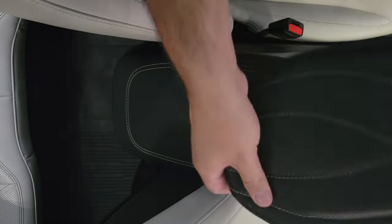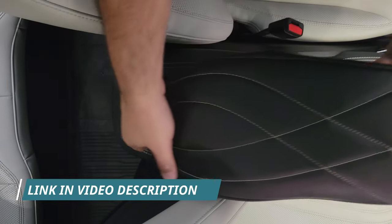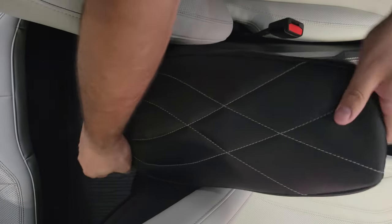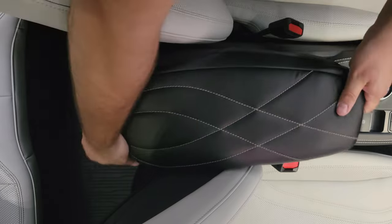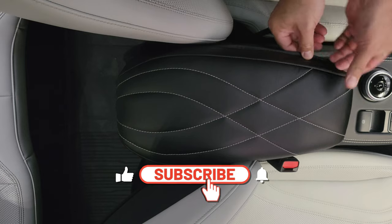All you do is fold it up, take those rubber straps, and slide them under it. Make sure you go in the back under the corners and position it right everywhere.